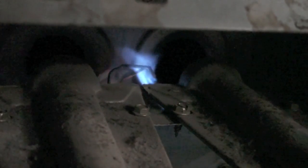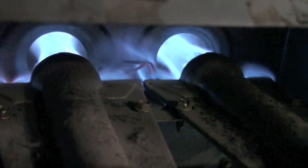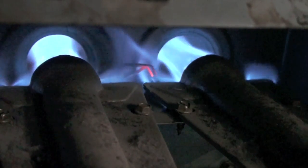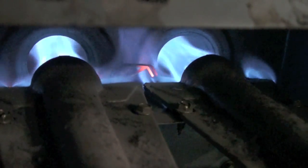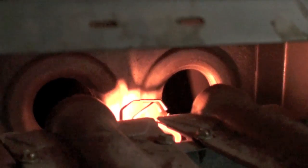You can test to see whether that hot surface igniter is failing by waiting for that click — you keep hearing that click, and that's the hot surface igniter coming on — and then taking a match and lighting that main burner. You've got about 90 seconds to do that. If you get it in there in time it will light, but it won't stay on, because the next time it cycles off it won't start again. But it does tell you what's wrong.